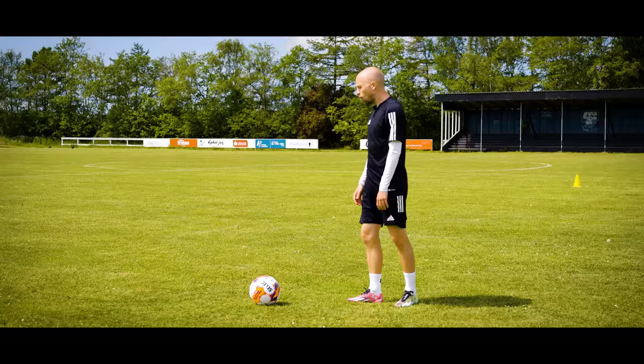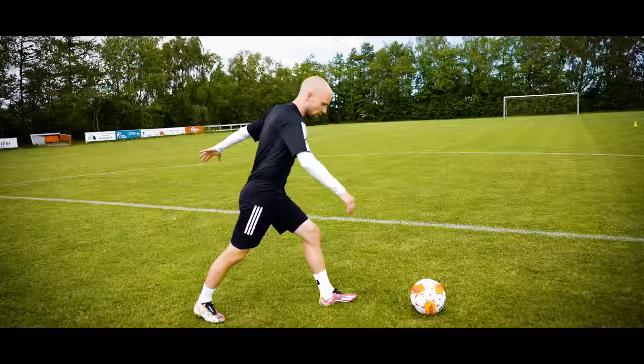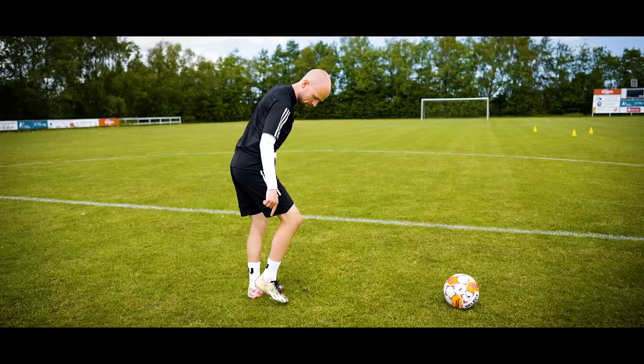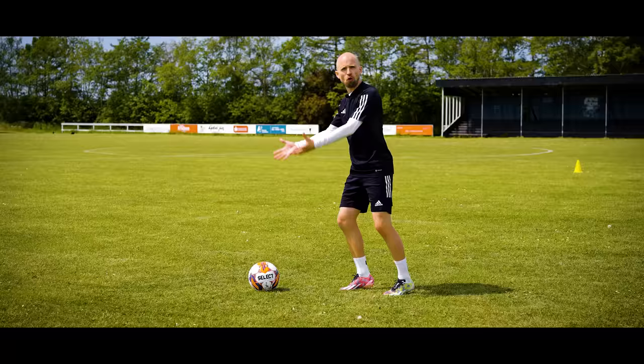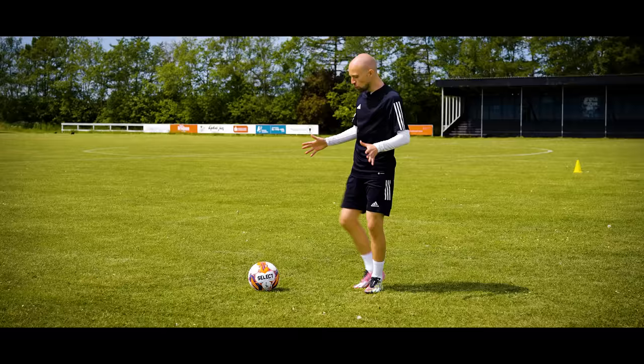What about the rest of your body? There are a few basic things to keep in mind. Try to bend your knees as you touch the ball, and keep your body slightly over the ball as you make contact. Also, go on your toes — the more you run on your toes, the more you lean slightly forward and get that sensation of forward propulsion. It gives you that spring in your step.